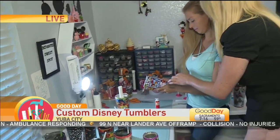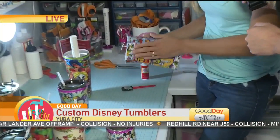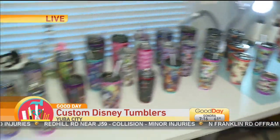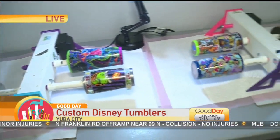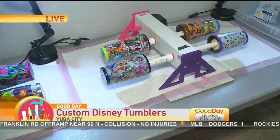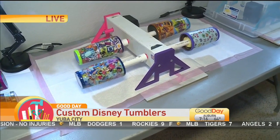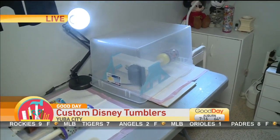You cut the fabric, you use Mod Podge to put it on the cup, and then what do you do? After that we let it dry — it needs lots of drying time. And then we bring it over to this turner over here. You can see she uses epoxy, and this has really taken some time. You were able to purchase these, but this is kind of a trial and error, because usually you'll put something like this over it — you don't want anything to get into the epoxy and you don't want it to drip all the way off.